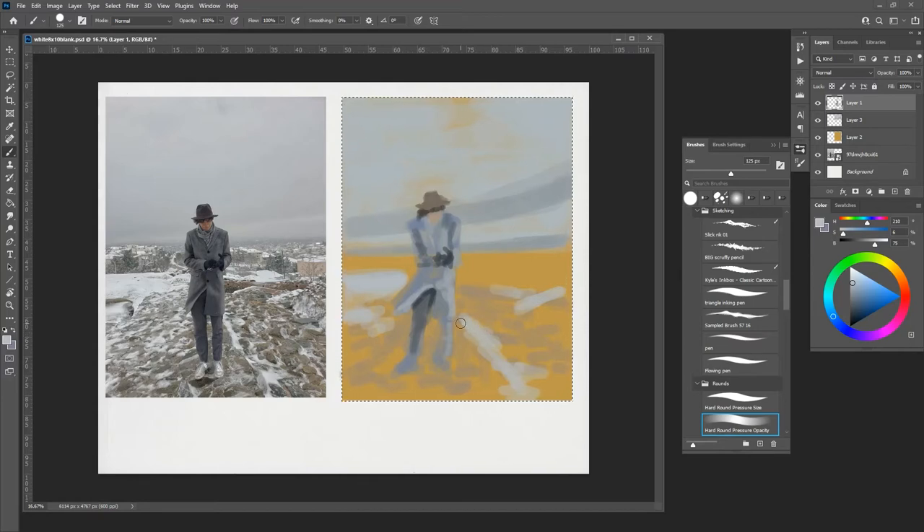This method takes forever, for good reason. But what's interesting about it is that even though you use just a simple hard round pressure-opacity brush — it's no big deal — it comes out pretty close. Low saturation, pretty light. I don't like sampling colors directly off the photo because then I'm not really painting, you know.